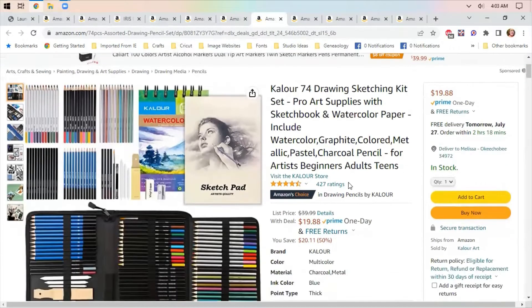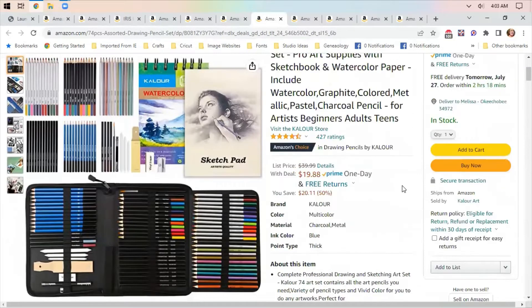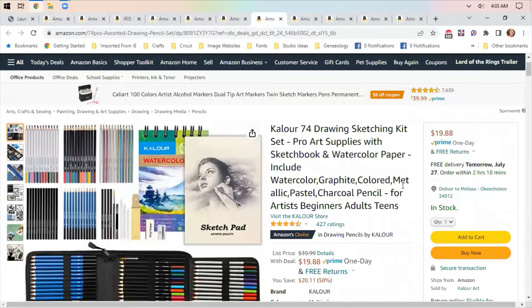A Drawing and Sketching Set, $19.88. I'm showing it because a couple of people have told me they're looking for something — grandkids' Christmas gift, or for the artist in the family.